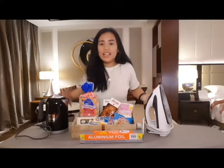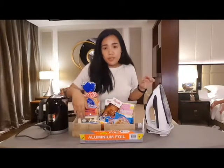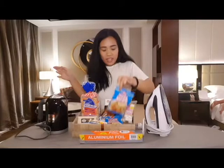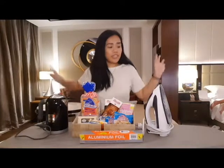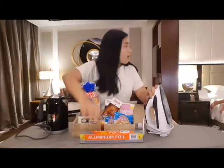So, ito yung mga ingredients natin. There's bread, there's mozzarella cheese, there's butter, there's ramen, there's marshmallow, biscuit, and chocolate. And syempre, ito yung gagamitin nating panluto sa kanilang dalawa.